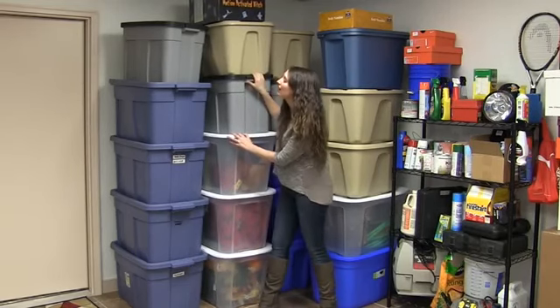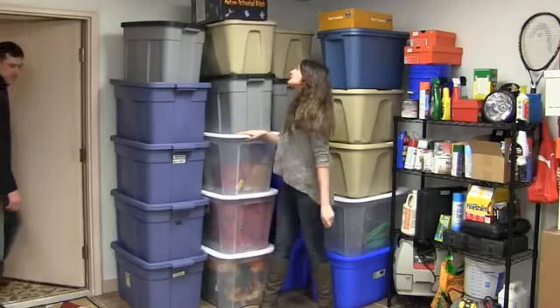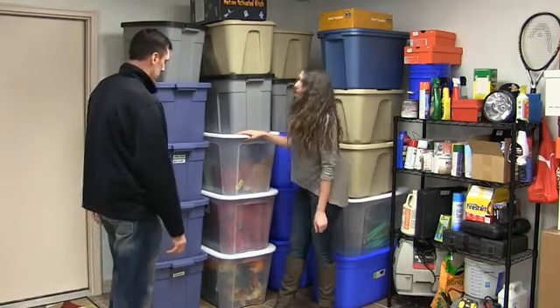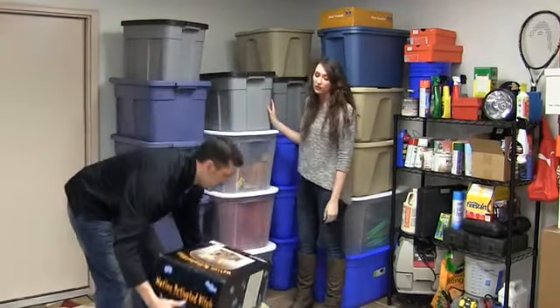Tom, can you please come and help me get the Halloween decorations? They're in the bottom tote. What a pain this is. Sure, what do you need? I need the Halloween decorations. We really need a better system to help store all of our things.